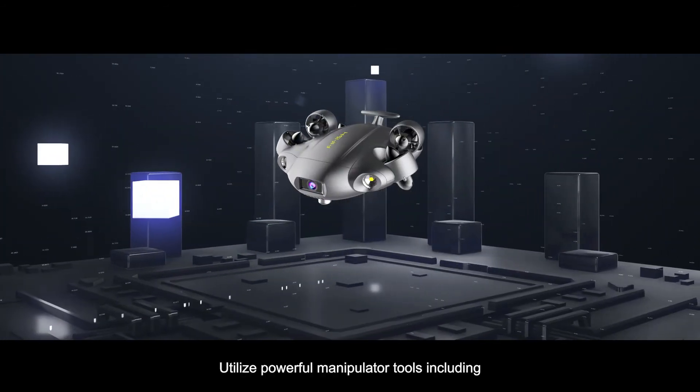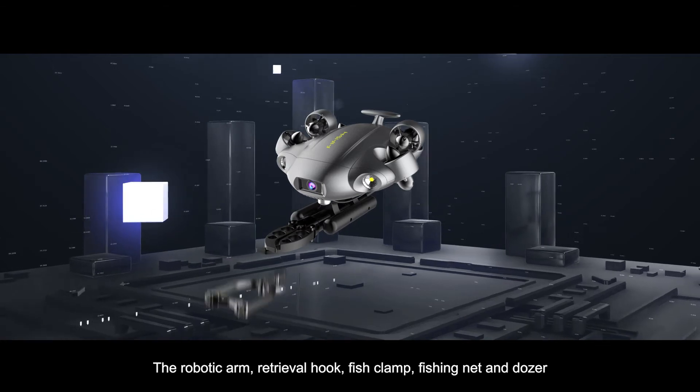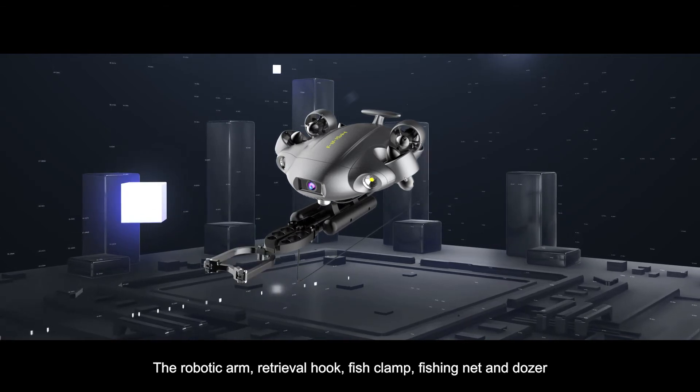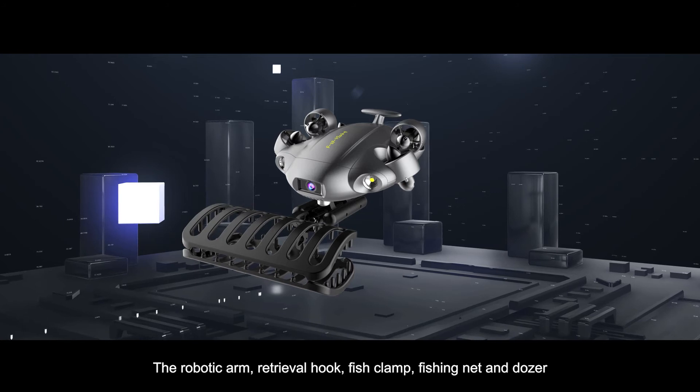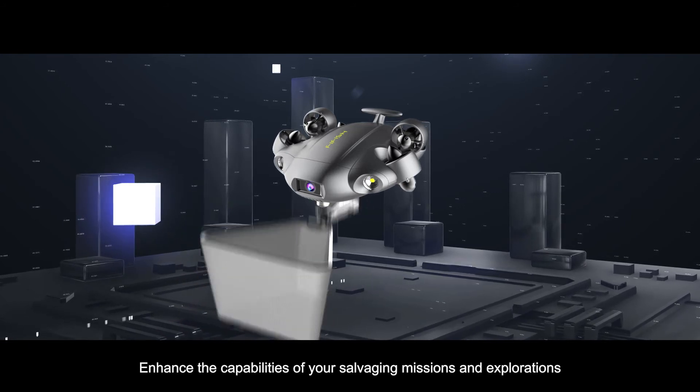Utilize powerful manipulator tools including the robotic arm, retrieval hook, fish clamp, fishing net, and dozer. Enhance the capabilities of your salvaging missions and explorations.